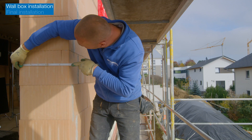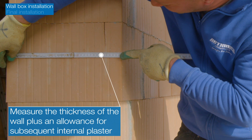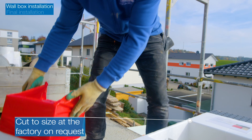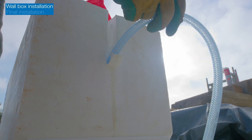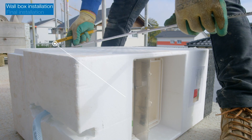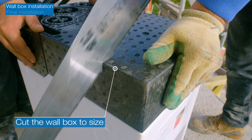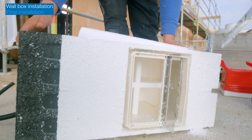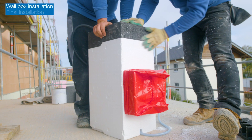Measure the thickness of the external wall, taking into account the extra thickness of the internal plaster. The wall box can be cut to the customer's dimensions at the factory on request. If the wall box needs shortening on site, remove the outer cover and pull the condensate hose into the position shown. Then cut the wall box to the dimensions of the wall, including the internal plaster. The outer side of the wall box is later rendered with the external wall.